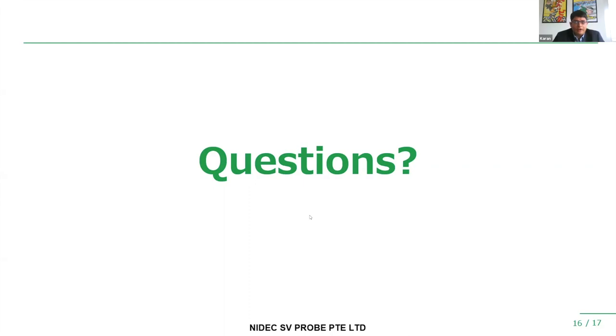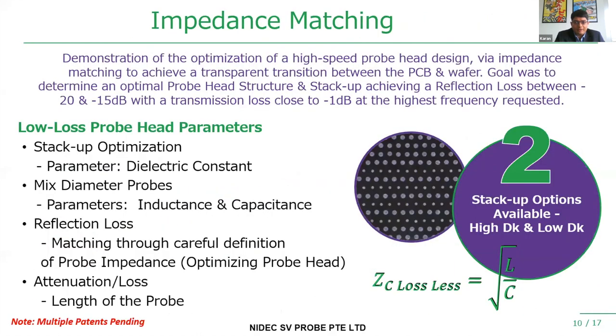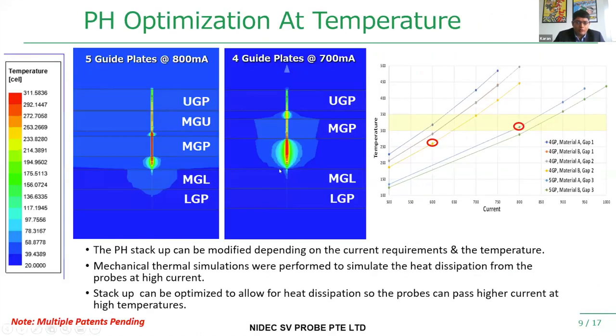CCC numbers are specified at ambient temperature. What happens as temperatures rise — is there derating? Based on what we've seen in the field and in internal testing, as temperatures rise, yes, the CCC of the probe reduces. But that's where we perform those optimizations in the guide plate stack-up shown earlier to find the ideal stack-up at higher temperature to at least achieve a better CCC.